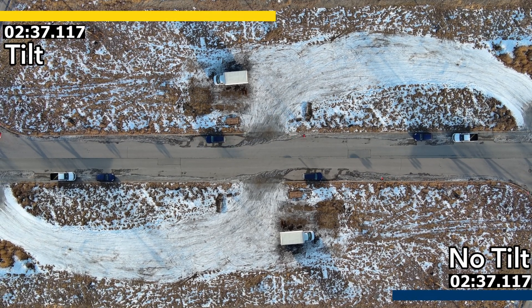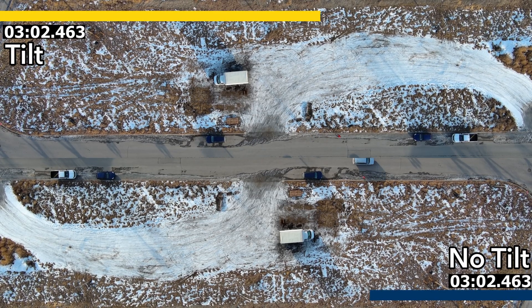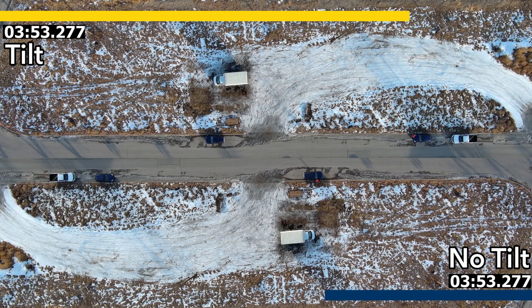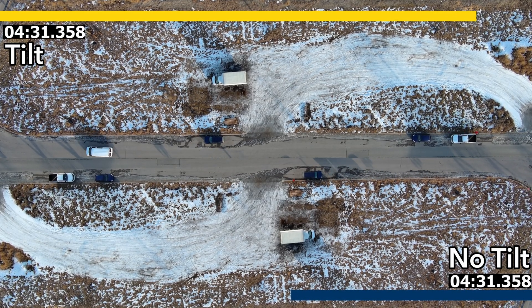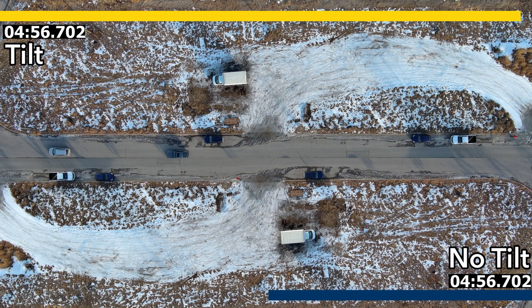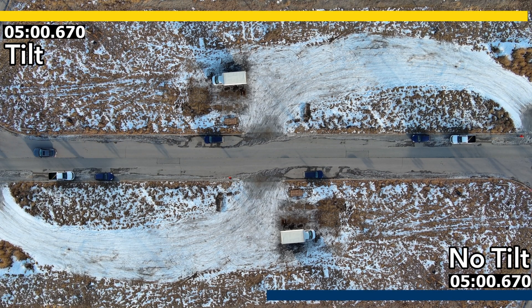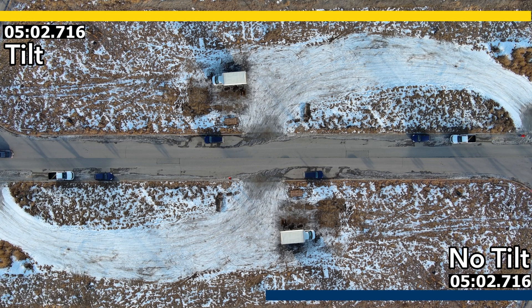The progress bars on the top of the screen show that I'm making it a little bit quicker with tilt enabled. With that in mind, I'm going to head inside because it's a little bit chilly out here.